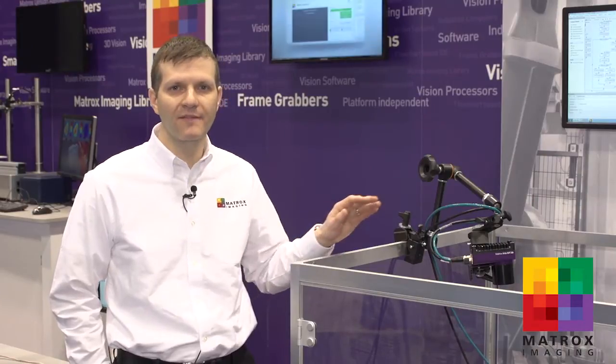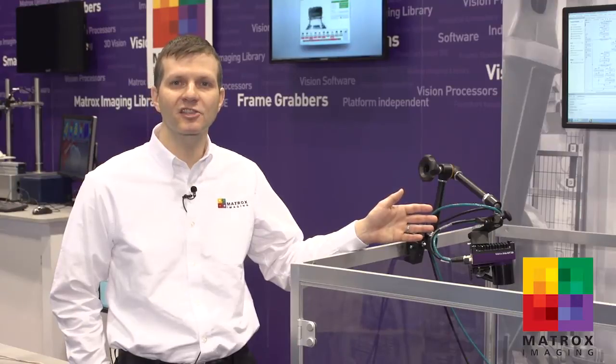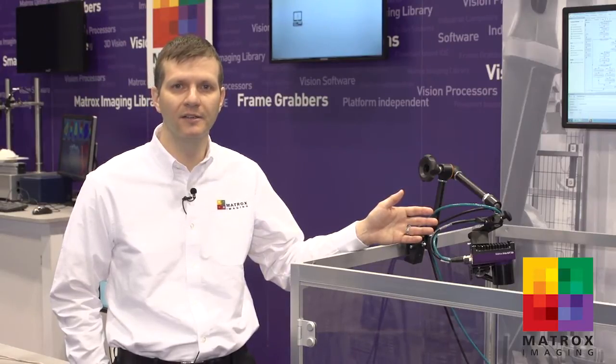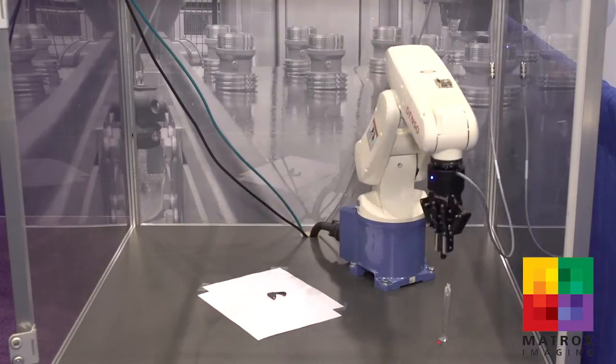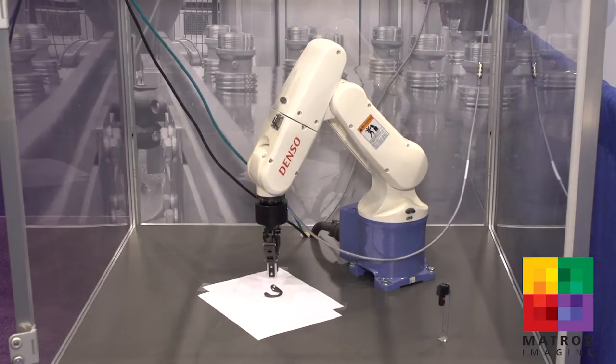Here we're showing how our vision tools can be used for robot guidance. We have an application that was deployed to our smart camera which locates a part. The application was set up by configuring and constructing a flowchart using our Design Assistant software. The application finds the part as well as the outline of the part and is able to directly transmit the information to the robot controller so that the robot can do its work.